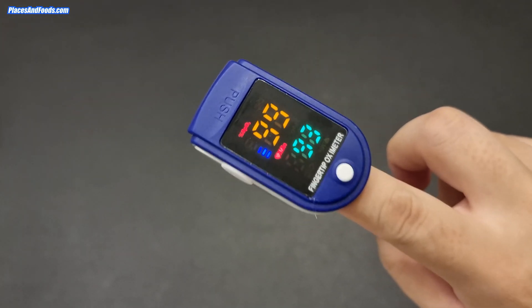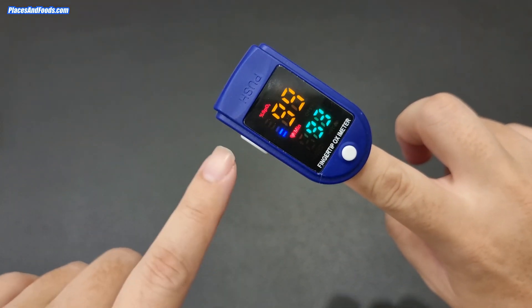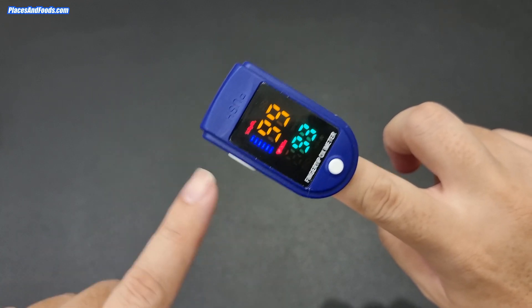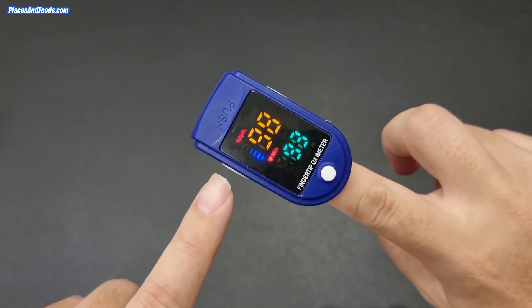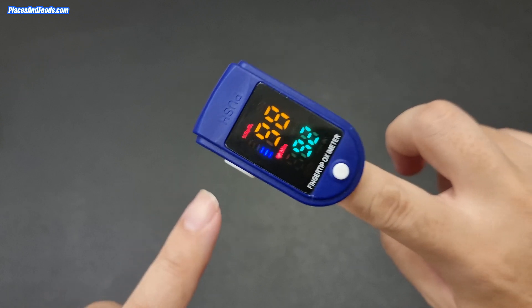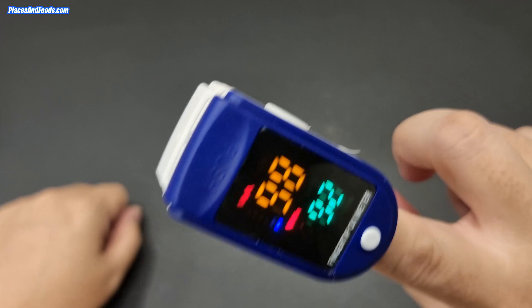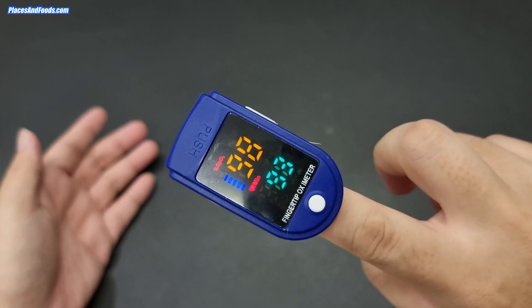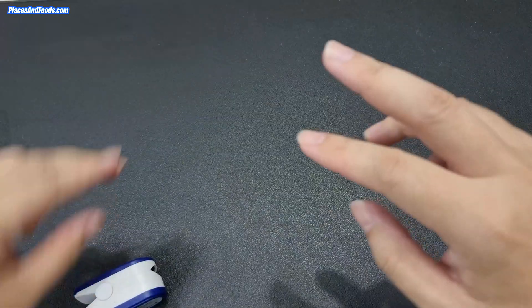A lot of people are getting this right now because one of the early detections of COVID-19 is the oxygen level in your lungs. What happens if your oxygen level is less than 90? You can see it's reading — I'm getting around 93. If it drops below 90, your oxygen level has suddenly dropped and many people say you should seek medical advice or get a COVID test.